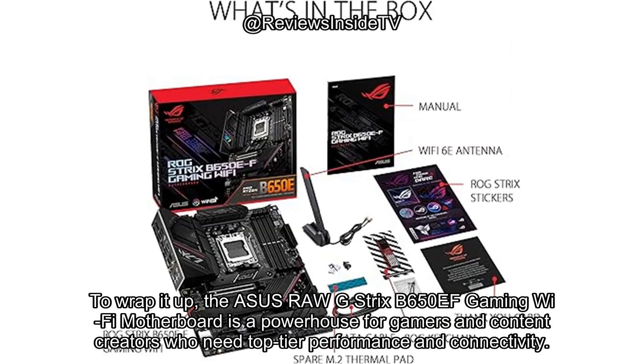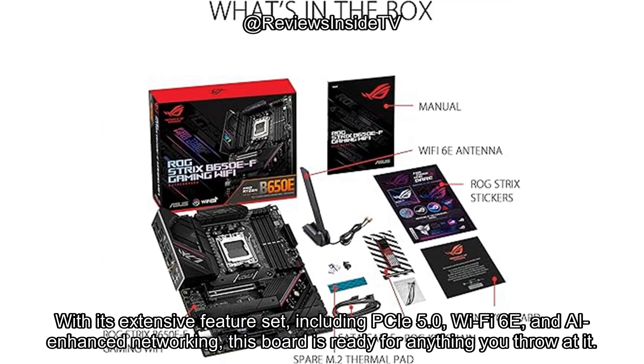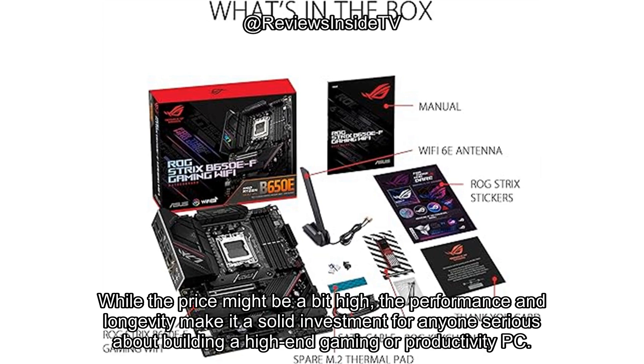To wrap it up, the ASUS ROG Strix B650EF Gaming Wi-Fi Motherboard is a powerhouse for gamers and content creators who need top-tier performance and connectivity. With its extensive feature set, including PCIe 5.0, Wi-Fi 6E, and AI-enhanced networking, this board is ready for anything you throw at it. While the price might be a bit high, the performance and longevity make it a solid investment for anyone serious about building a high-end gaming or productivity PC.